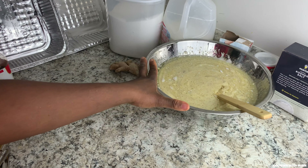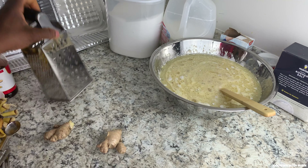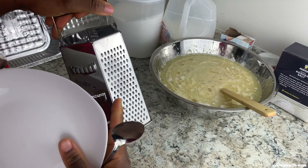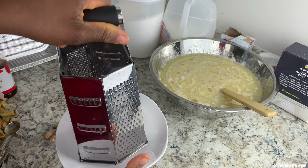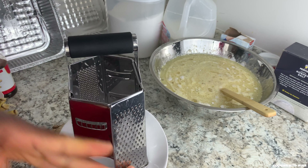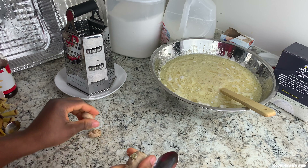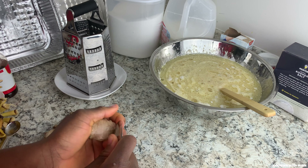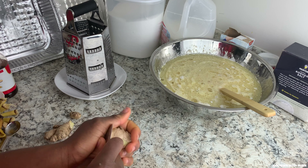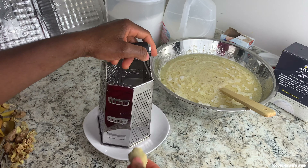I'll set this aside and get my ginger ready. I have my box grater — I'm going to use this side to grate my ginger, and I'll set a plate under it so the ginger falls onto the plate. You can either use a knife to peel the skin off the ginger or use the back of a spoon to peel it. Once you're done peeling, just grate your ginger.